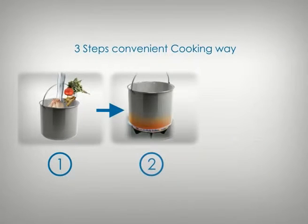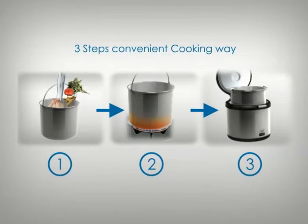With the Azure Thermal Cooker, you can make healthy, tasty meals in three easy steps.